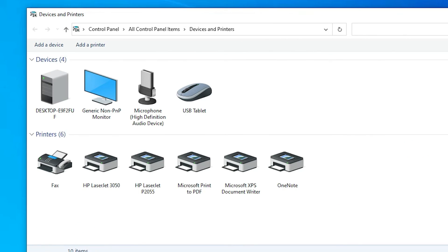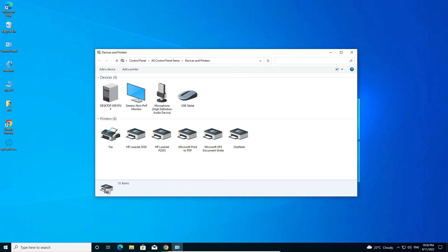Our printer is now installed. Go to your printers list and you'll find the HP LaserJet 3050 is installed. This is the simplest way to download and install the HP LaserJet 3050 printer driver in Windows 10. Thank you for watching — please like, share, comment, and subscribe to the channel.